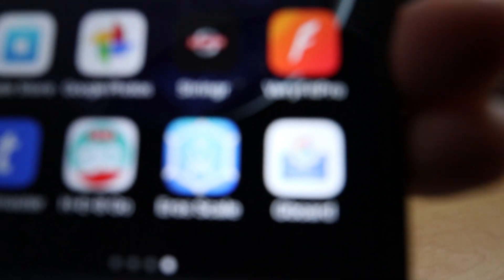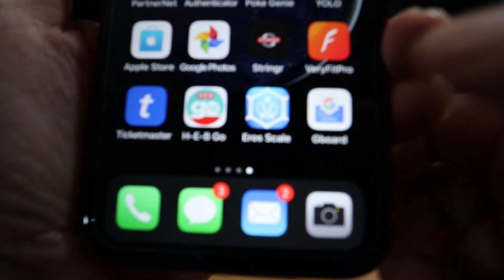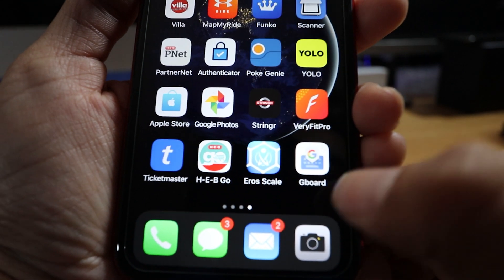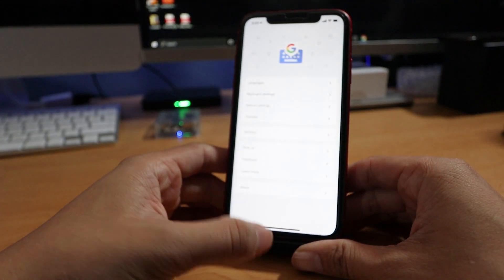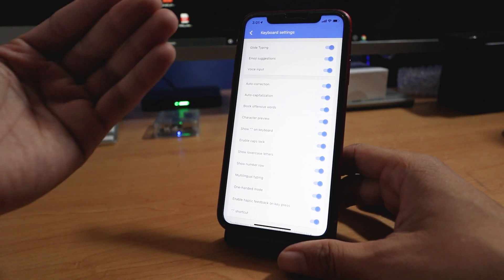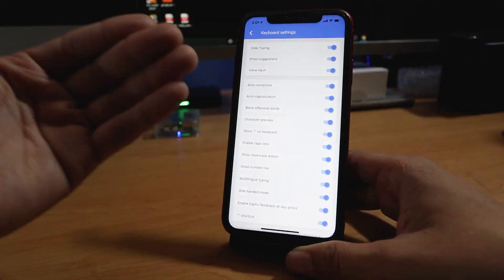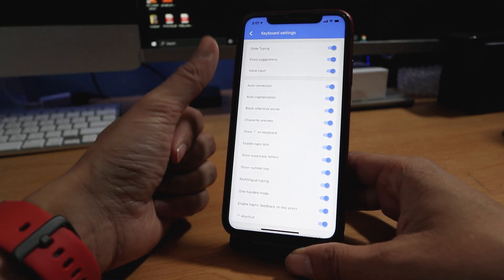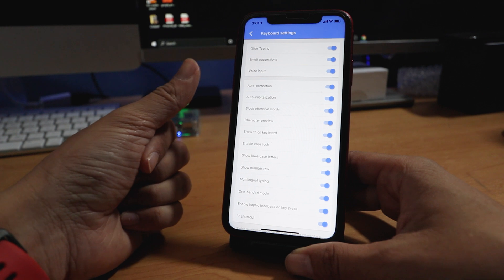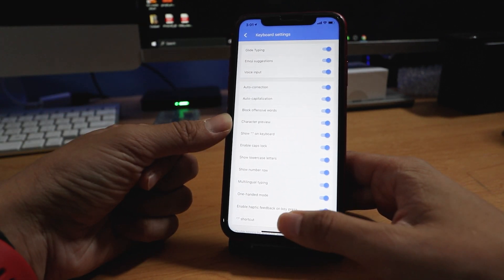It's going to be right there. Once you get into the Gboard app, let's click that and tick it. From there, you're going to go to keyboard settings, and you're going to see a huge list of items that give you what you can turn on and turn off — from gliding to emoji suggestions to voice input, auto-capitalization, everything.